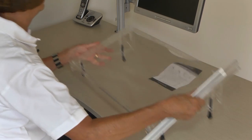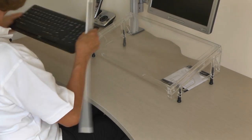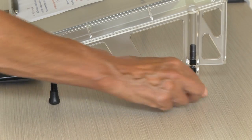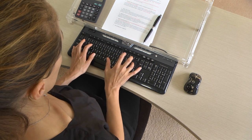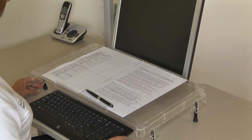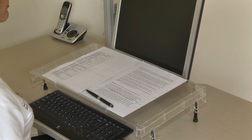Turn the platform the right way up and place it over the rear of the keyboard. Adjust the height of the legs so that you can get your fingers beneath the front edge of the platform to reach the function keys, and so the platform slope suits your work.